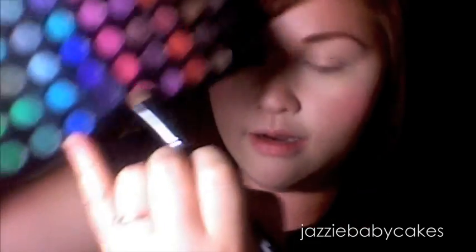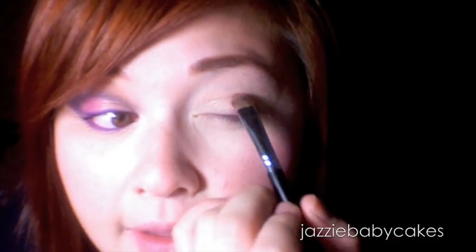Then I'm going to take this pink from my 88 palette — this bottom one right here — I'm going to take that on the same brush and do the outer lower third, just pack that on.